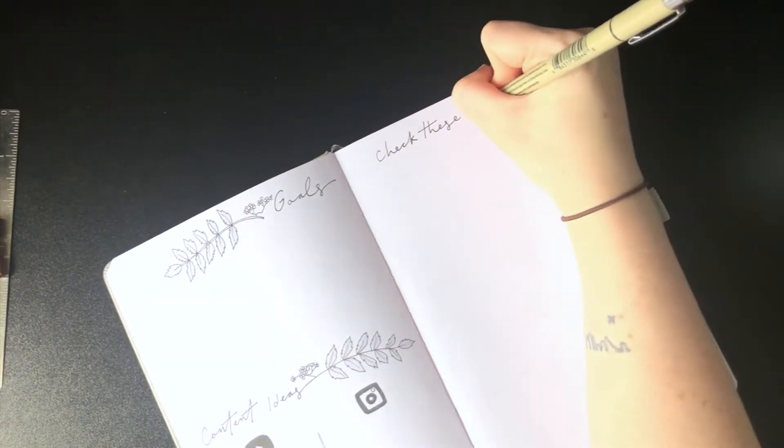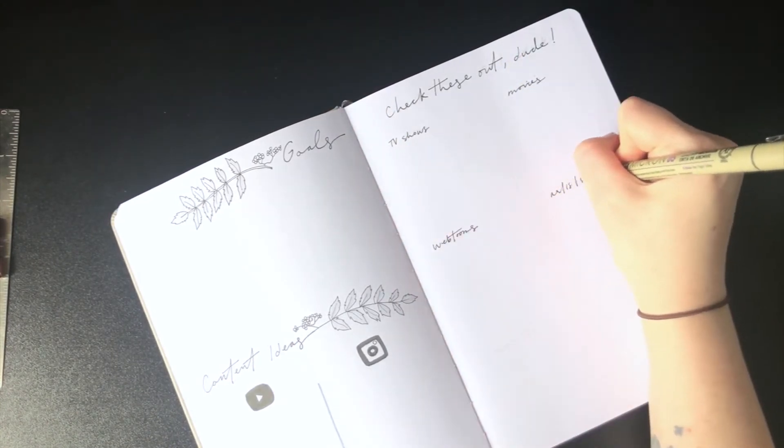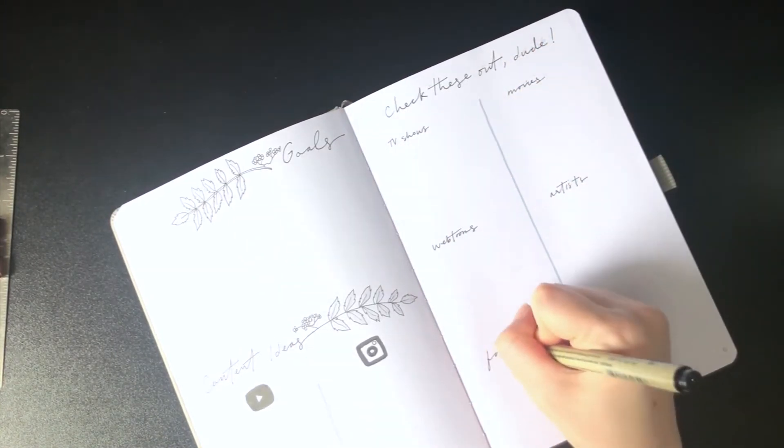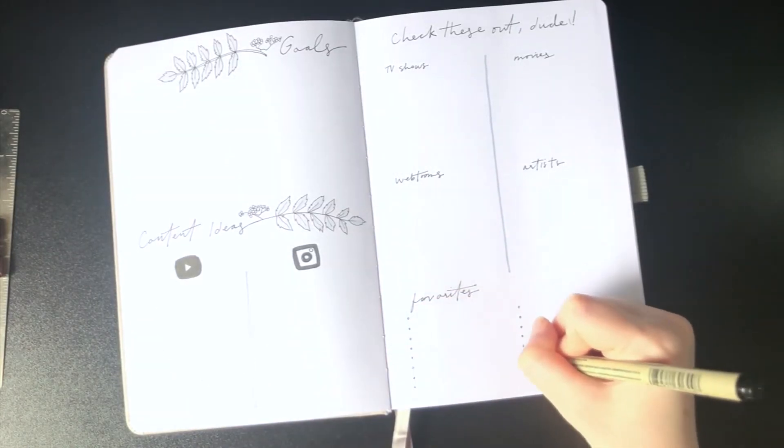Next is my 'things to try' or 'check these out' spread. I've got TV shows, movies, webtoons, and artist categories, and the bottom section will be where my favorites from the next six months will go.